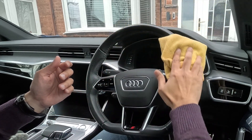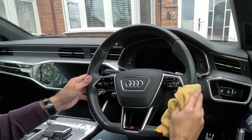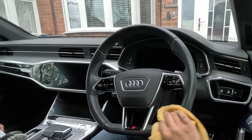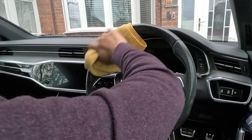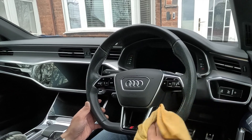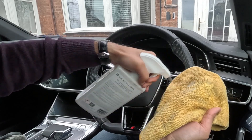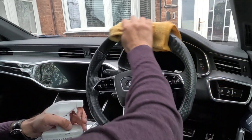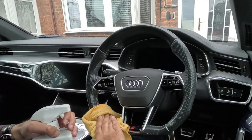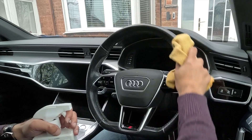I might be doing this completely wrong but it's just going to be my first way of doing this on this steering wheel. I'm just going to rub it straight away all the way through and see how that goes. It's already looking better in certain places, which is quite a good thing. I'm going to be quite liberal with the amount of spray I put on here — I really want to get this fully covered, all around the back as well.